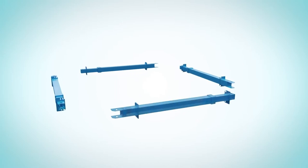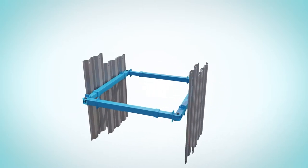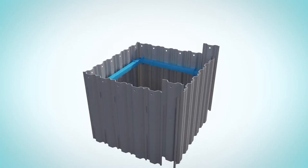The PROMEC manhole brace is a simple four-sided excavation support, normally used with trench sheets or sheet piles.